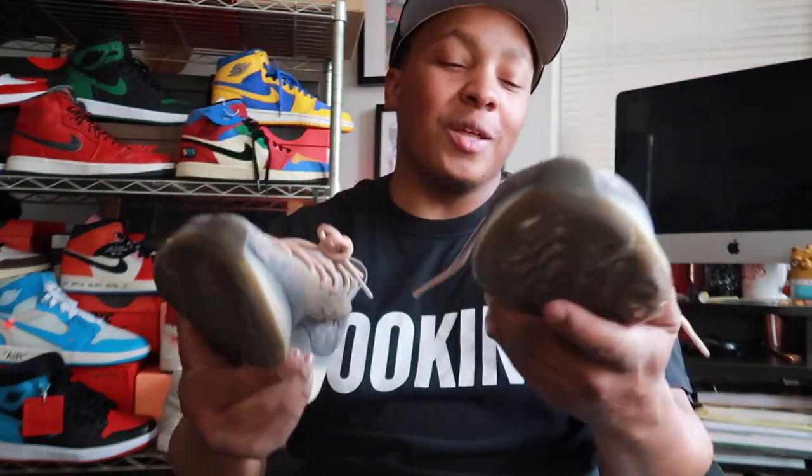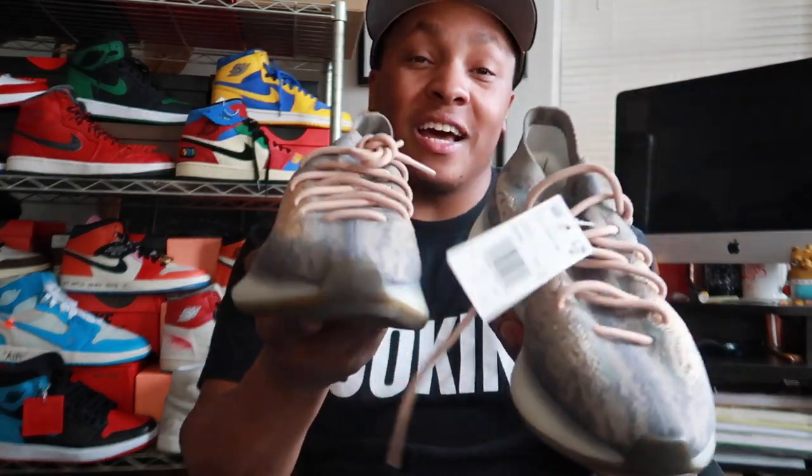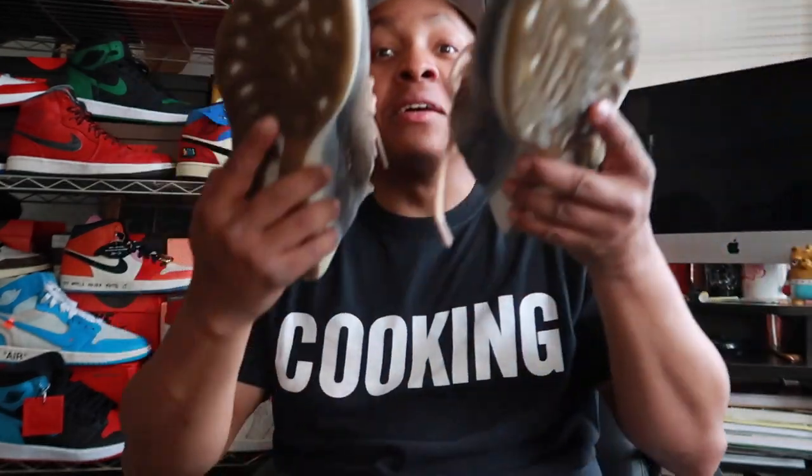These joints is fire. The colorway on these joints is called the 380 Mist. This is the Mist colorway, so on the box it says 'Mist, Mist, Mist, Mist, Mist, Mist.' Which colorway — which color is Mist on this shoe, man? You know what I'm saying?